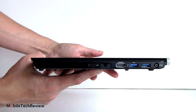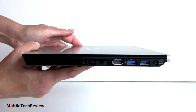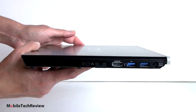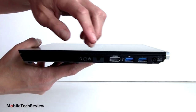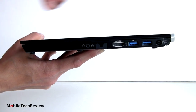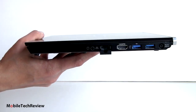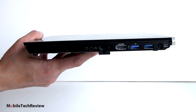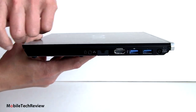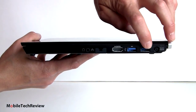Looking around at the ports — most Ultrabooks don't have many ports, generally no Ethernet, maybe micro HDMI. Well, you're going to see a lot of ports here for something this thin and light. We've got a headphone/mic combo stereo jack, and this comes with noise-canceling earbuds made by Sony. There's a gigabit Ethernet jack that pops down because the notebook is too thin to accommodate it otherwise. There's a full-size HDMI port, and two USB ports: one USB 2.0 sleep-and-charge, and one USB 3.0.